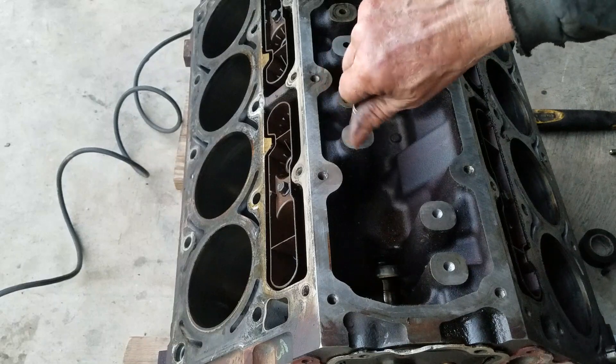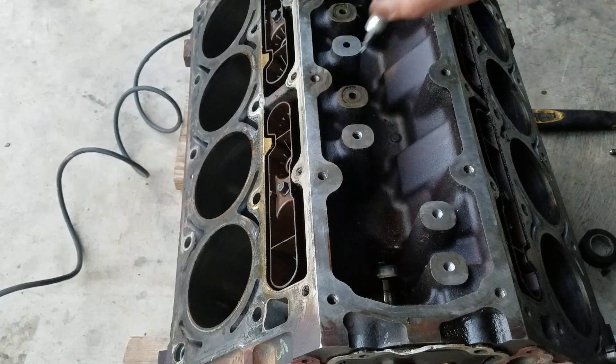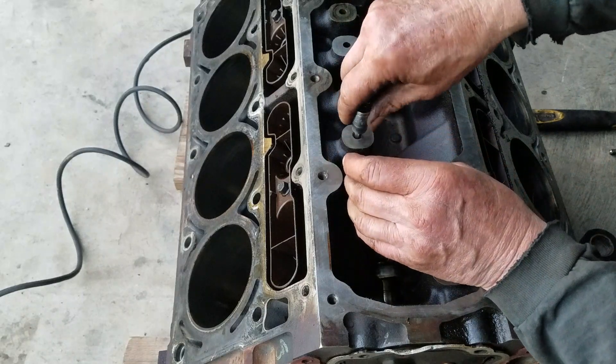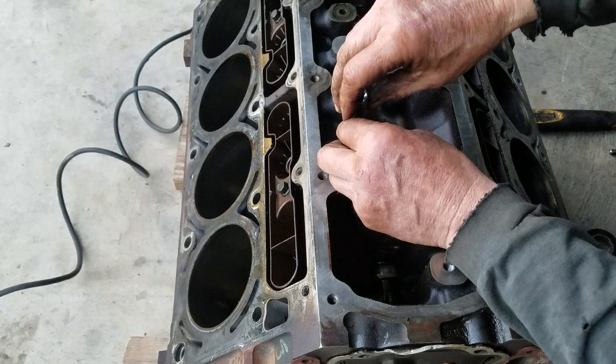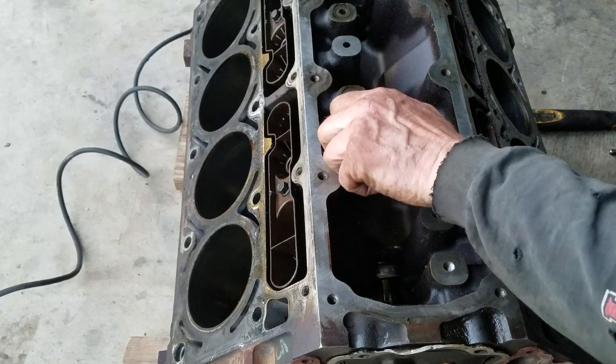I threaded it out a little bit too far but it doesn't matter. You can run it down until it stops just so it doesn't back out. But you're going to thread seal them, so it really doesn't matter.